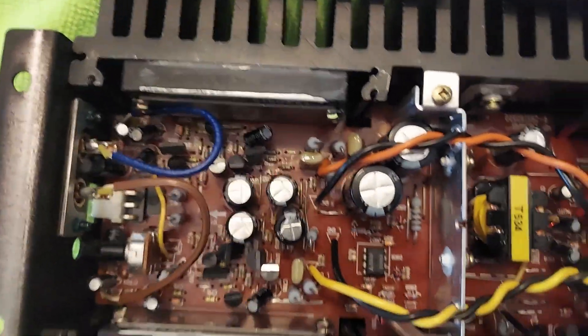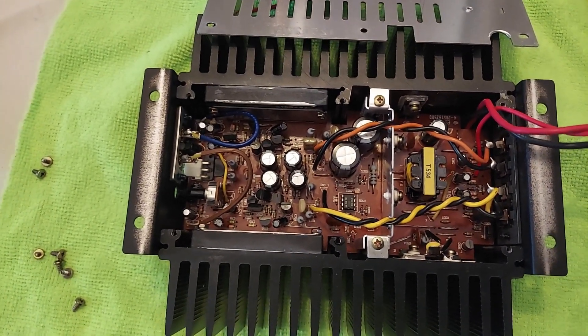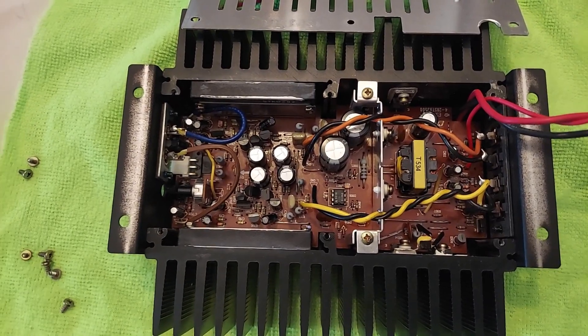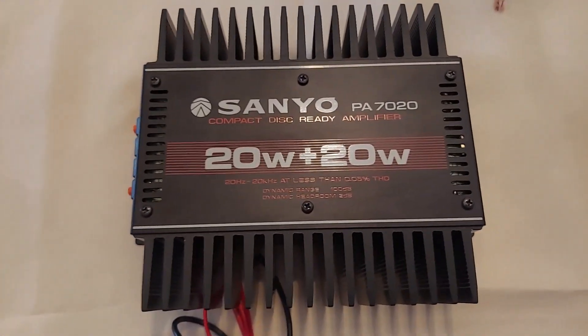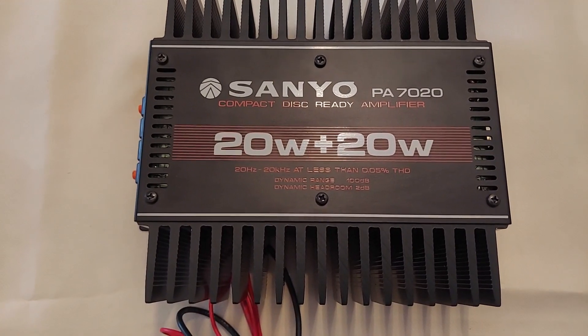There are 1,000 microfarad larger capacitors there. I'm gonna put everything back. That's about it — thanks again for watching.